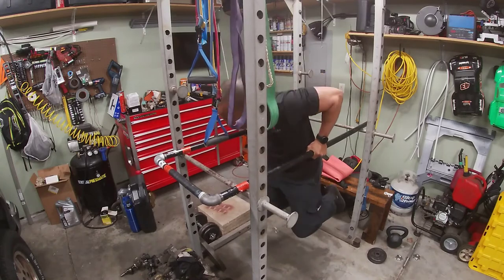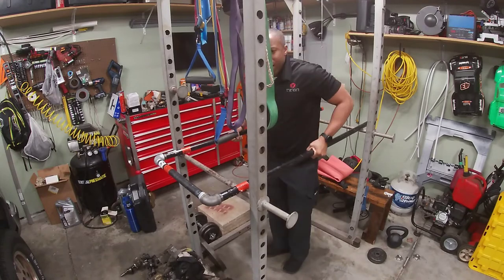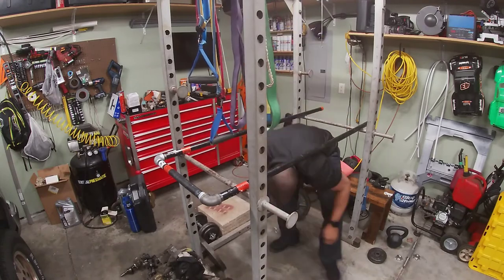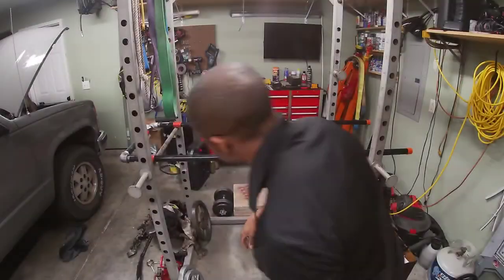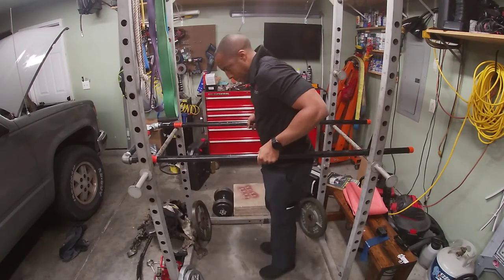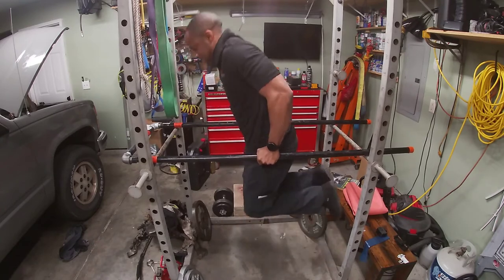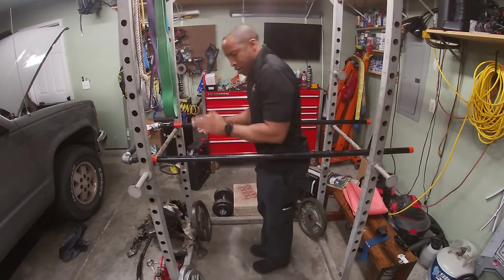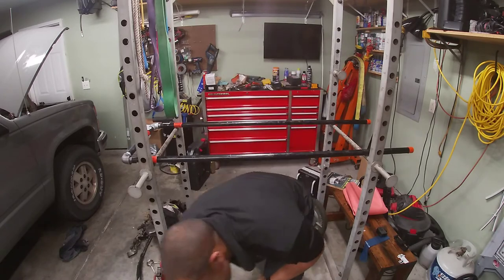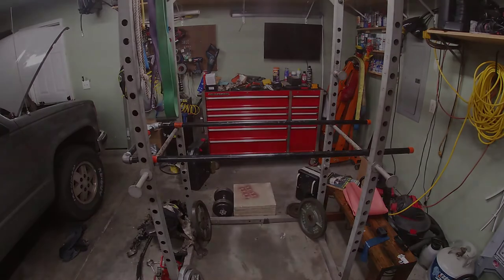Oh yeah, that works! Ooh-wee. That'll work. Maybe tomorrow will be the first day of 50 dips.